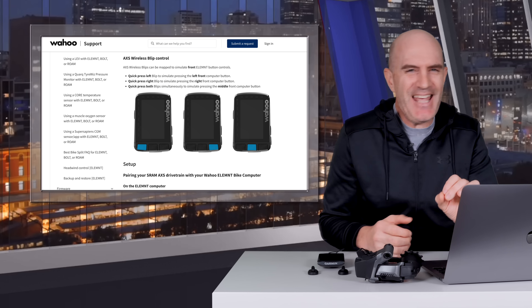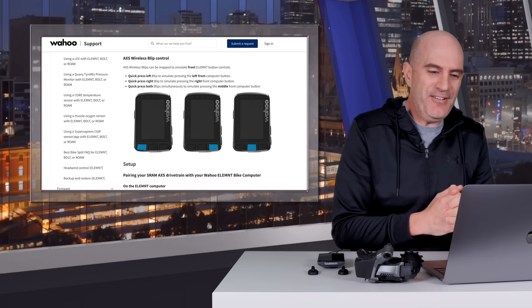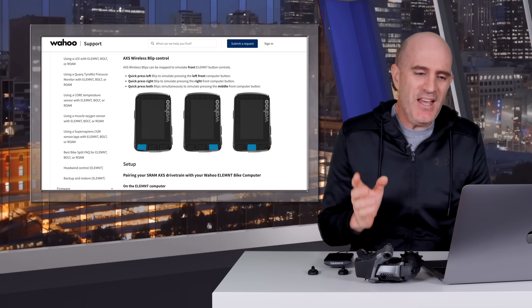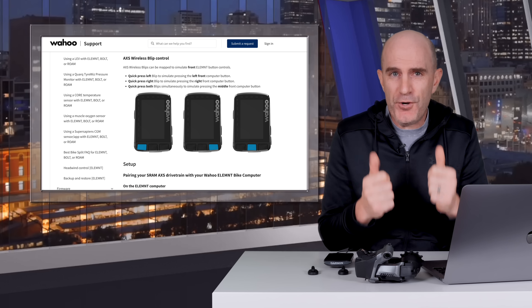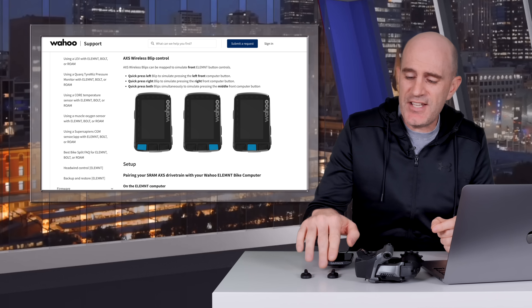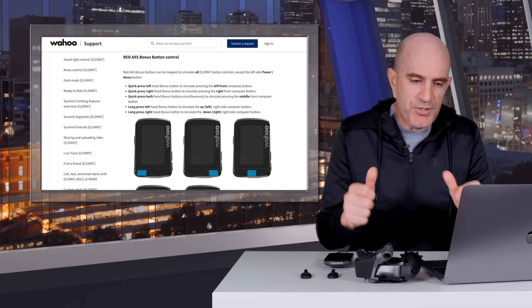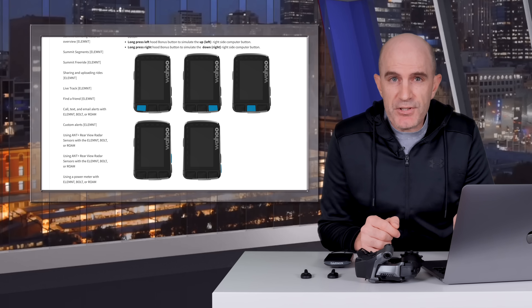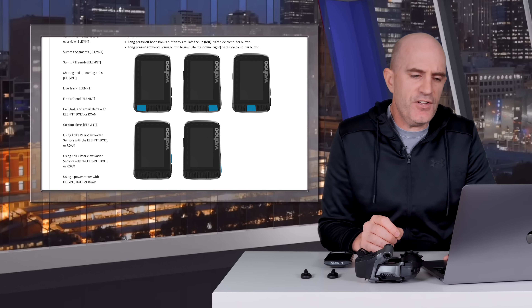As a bonus, let's have a quick look at how Wahoo does this. The Element implementation is a whole lot easier. With the wireless blips, function one is the left button on screen, function two is the right button, and the dual press virtual button is the middle button — it's as simple as that. With wired multi-clicks or bonus hood buttons, which do have a long press, you can get to the side buttons as well. Let me know in the comments if you'd like a similar video on the Wahoo side of things.